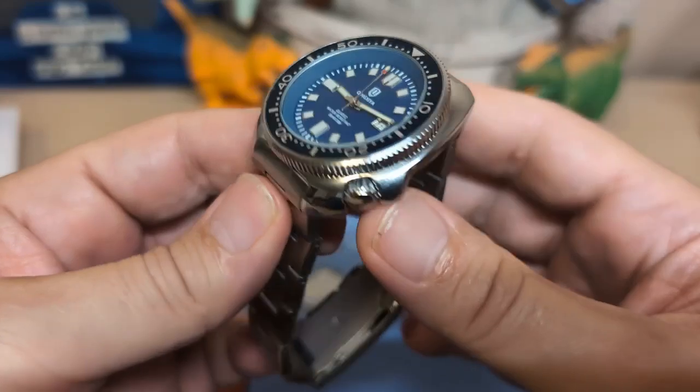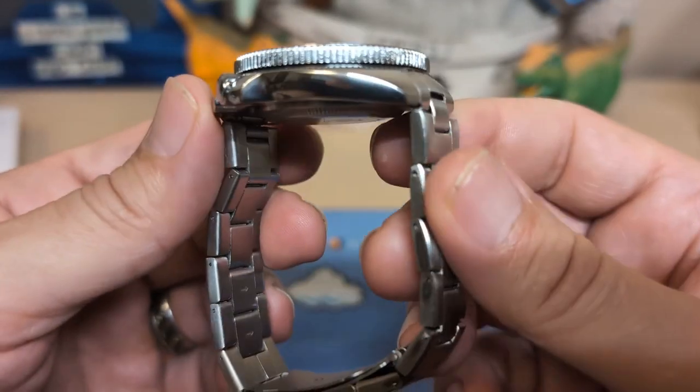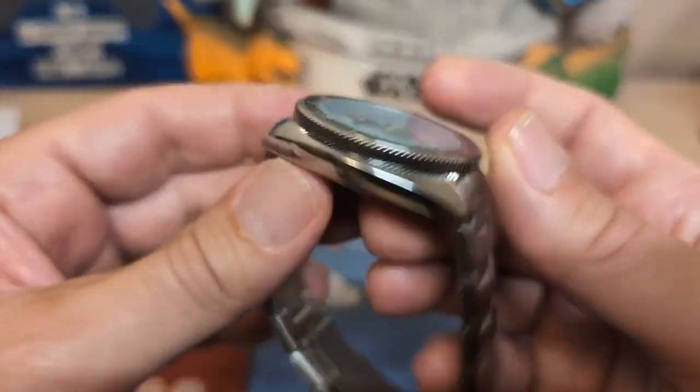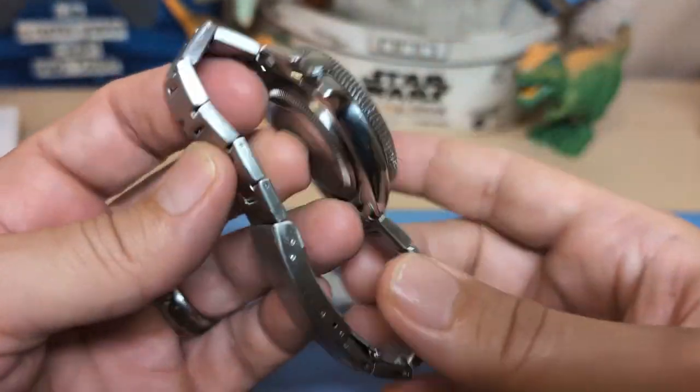In fact, if I was to keep this watch I would probably take this bracelet off and put it on a strap, because I think the watch head isn't bad — this bracelet is no good.